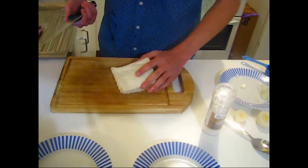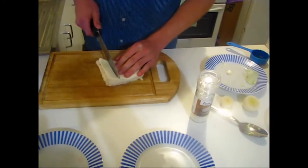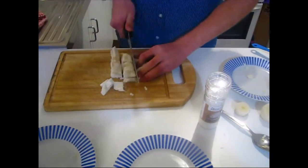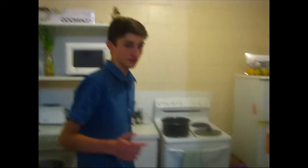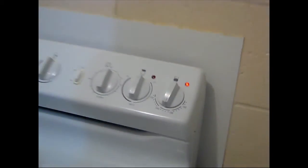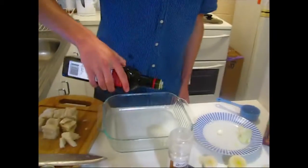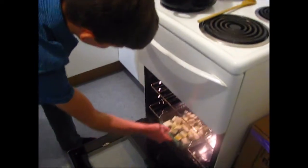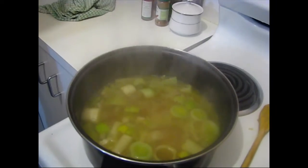While we wait for that to cook, we're going to get our croutons going. This is just our bread — crust removed, chop it up into squares. You can have your oven preheated to 200 or 180. Just drizzle some olive oil on them. You want to leave those croutons in there for about 15 minutes until they're nice and crispy.